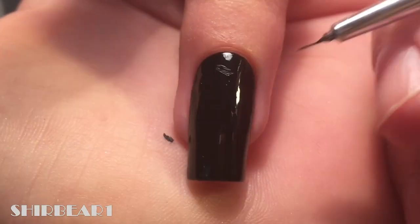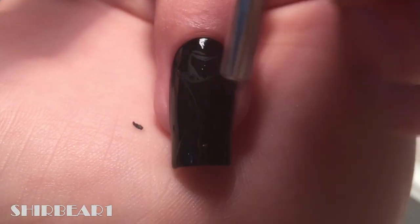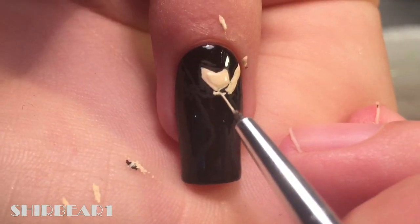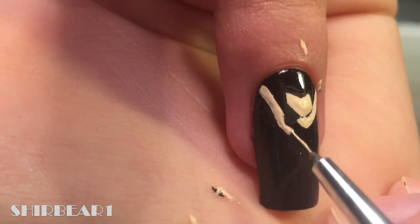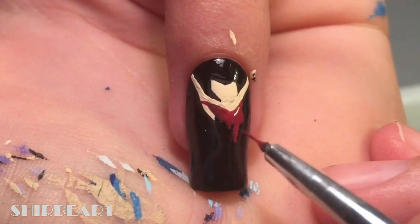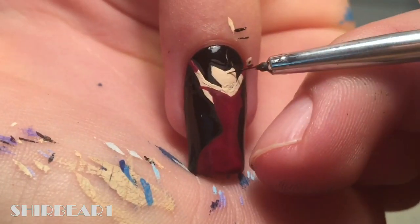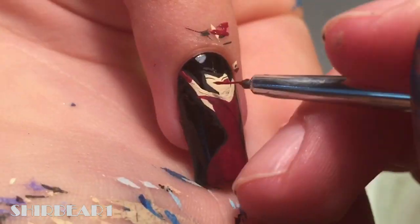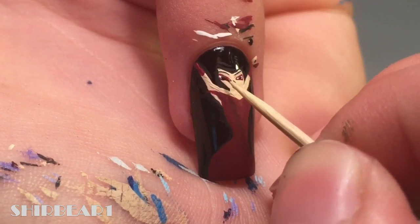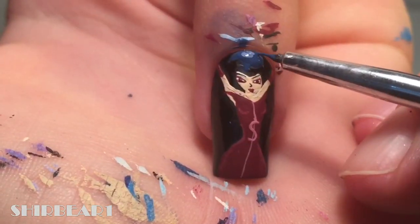Next is Stormi. Outline her with black. Fill her face and body with light nude. Fill her dress and gloves with dark red. Detail her face with black, red, and white. Detail her dress with light pink and also add blue. Add the letter S on her dress and shade her. Add her hair with three different blues.